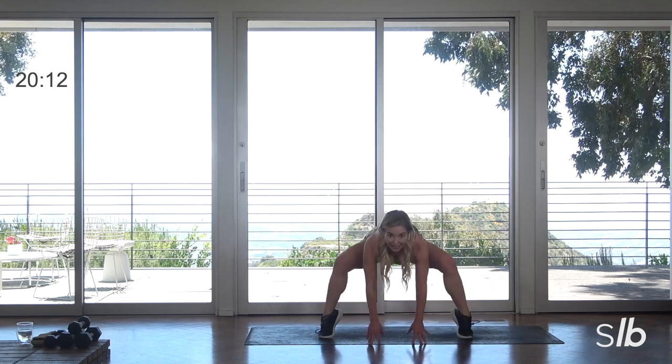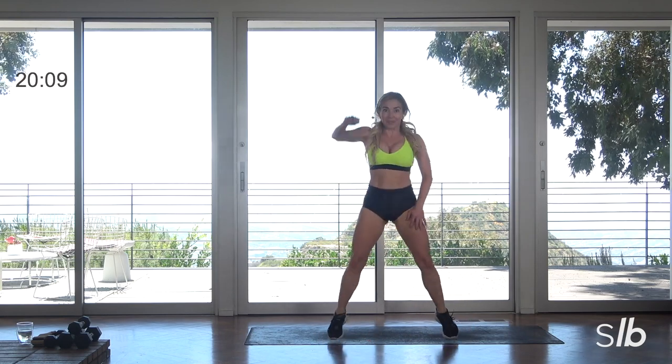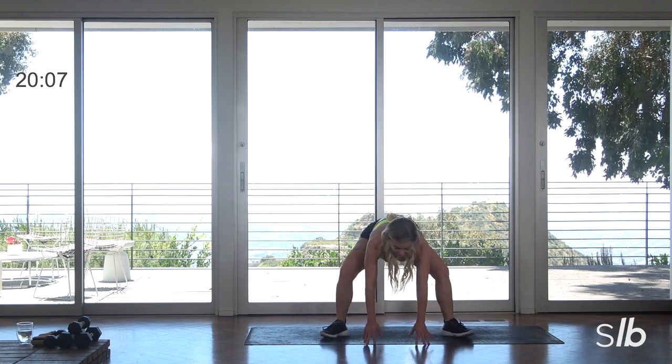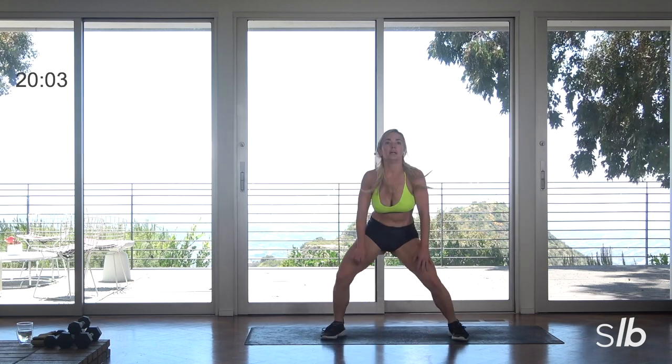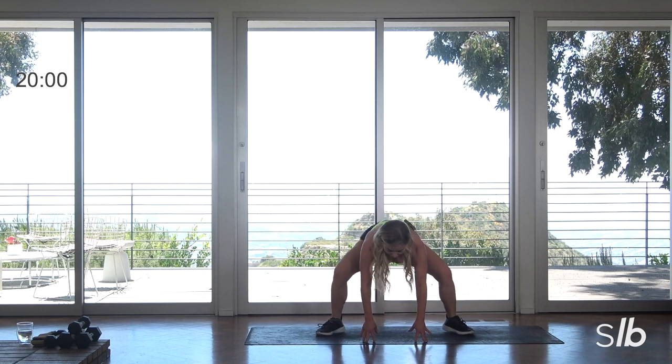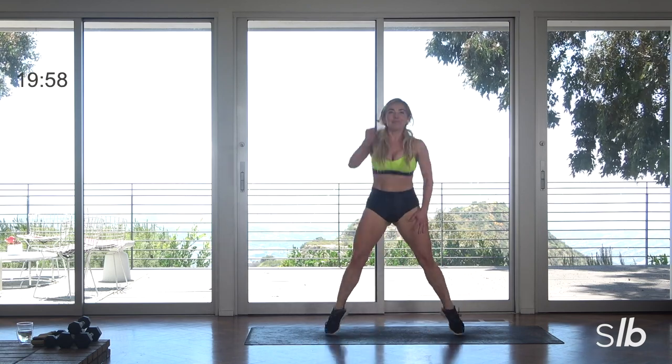Sit back, lift those heels, squeeze the butt. See if you can incorporate that. Move back, move back, move back. Hands down. Head above — that booty.